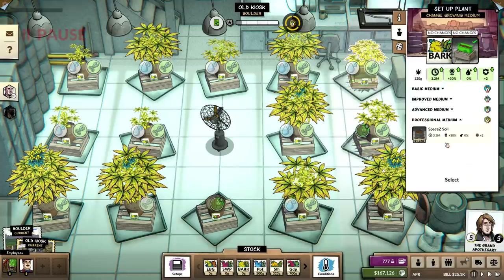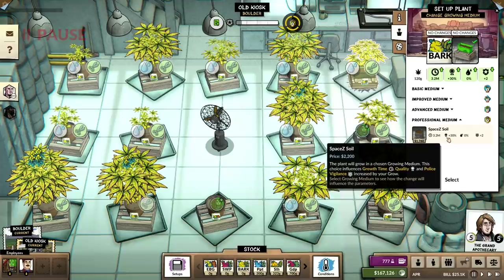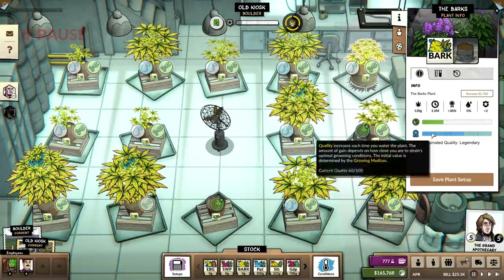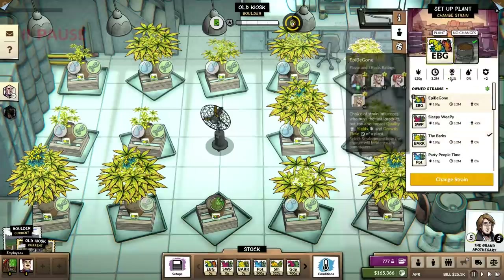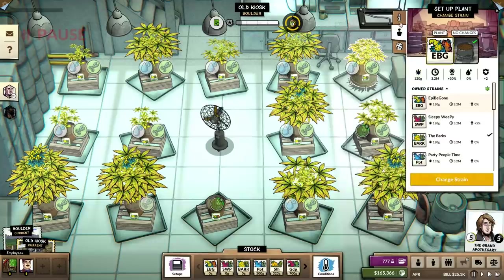We're going into space soil. 3.2 month grow time, huge amounts of quality — it could be legendary straight off the bat. That's amazing. EpiVegan, get in there.